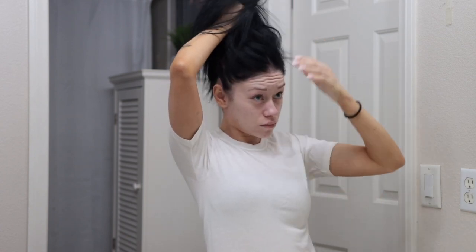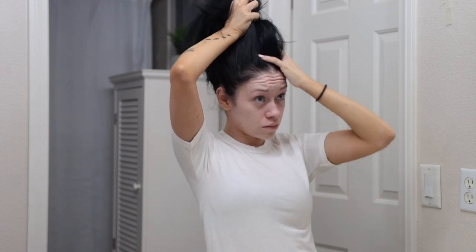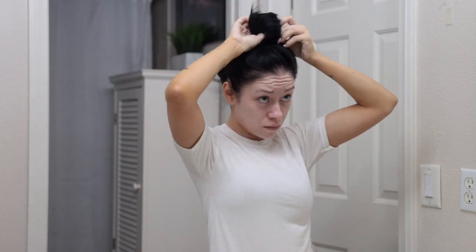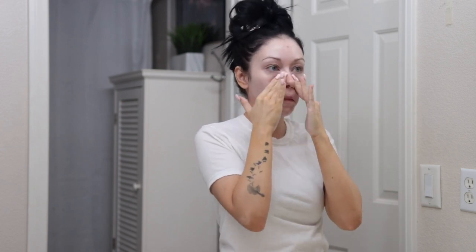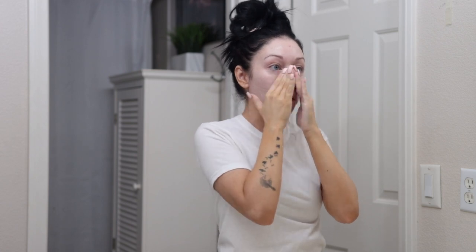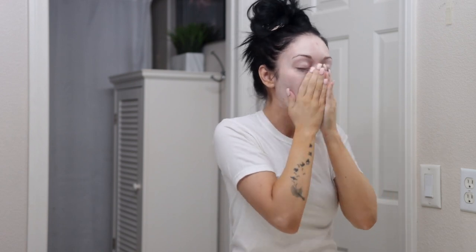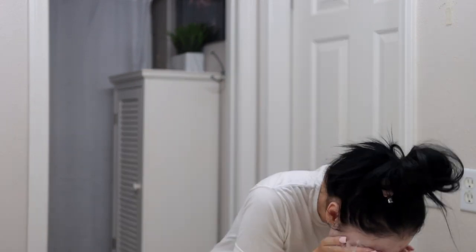Jumping right into this nighttime routine, the first thing I'm gonna do is pull my hair up so I can wash my face without getting it in my cleanser. I'm going to dampen my skin and then wash my face with my Purity one-step facial cleanser. It does a great job at removing dirt and makeup. On a daily basis I usually don't wear much makeup since I'm home all day, but I still always wash my face every single day and every single night.